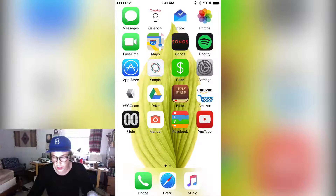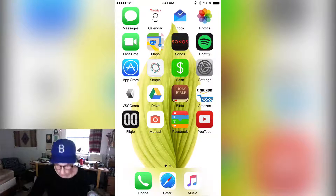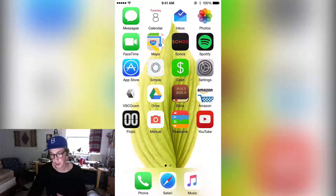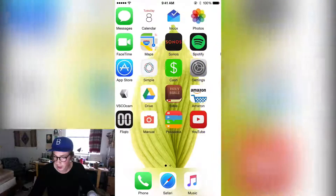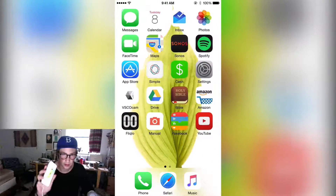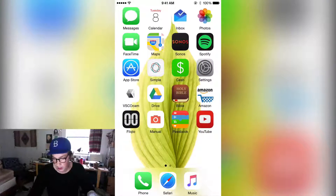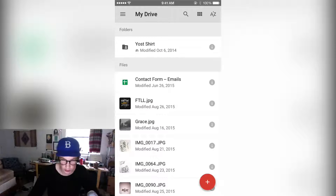Now that we have our drawing and we've taken a picture of it and put it on our phone — almost everyone has a smartphone — so I'm showing you a way if you don't have access to a scanner. This is the easiest way. You need to install a free app called Google Drive; most of you have probably heard about it and it's really good.